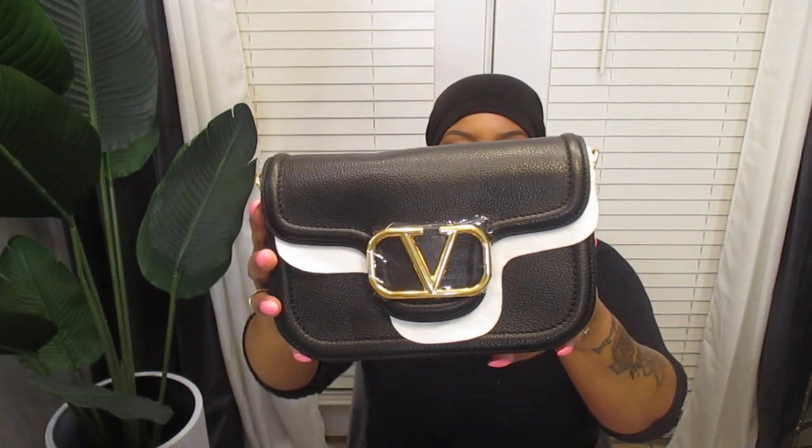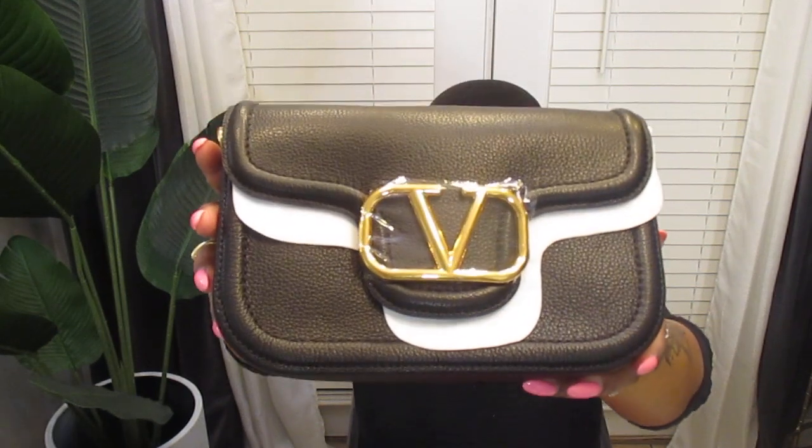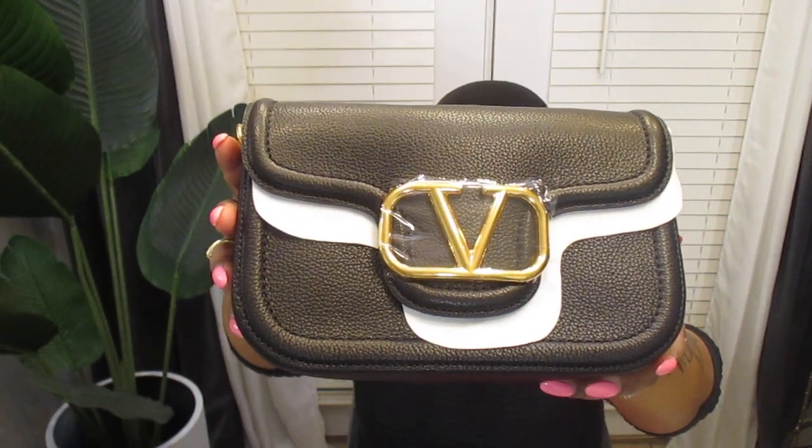Look at this — oh my goodness! All you smell is leather. This is so cute. Let me get this foam and stuff out of here and take all of this wrapper out.